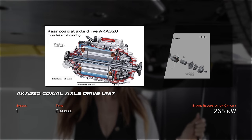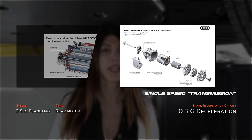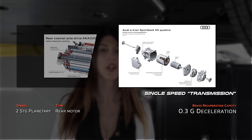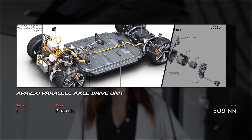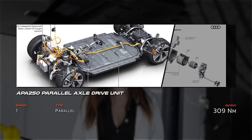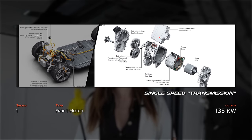In the rear you have the AKA 320 coaxial axle drive unit with a two-stage planetary gear differential — coaxial axle essentially just means that the axle goes through the unit. Up front is the APA 250 parallel axle drive unit, and because 250 is a smaller number than 320, that's common sense for the fact that this is a rear-biased Quattro system.